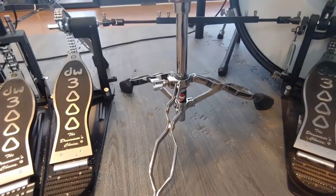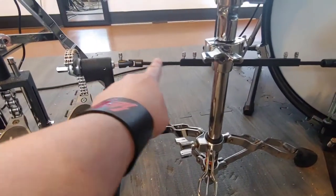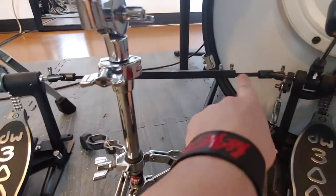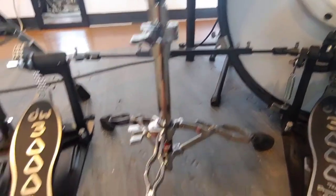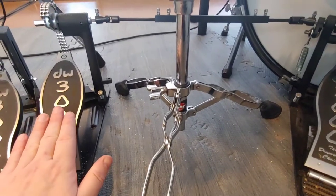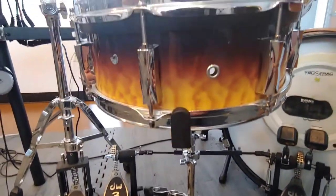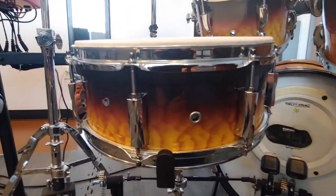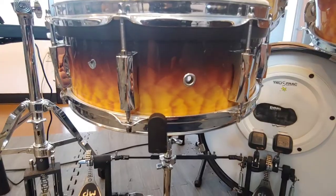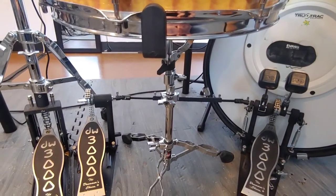Set the snare stand right in between the two pedals and then adjust the length of this drive shaft until it's wide enough for this to fit in here. That way you have your left foot here, your right foot here, and the snare goes right in between. This way the snare is as close to you as possible — any other way the snare would be too far away.